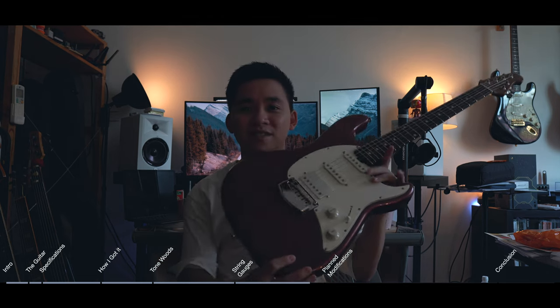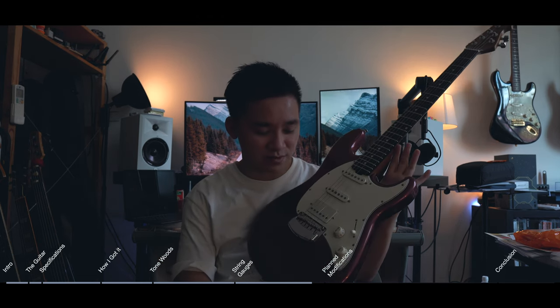This is a Music Man bridge. I wasn't sure how I felt about this cover at first — I'm given to understand that you can actually remove the cover, and as you can see right now it's decked. I do normally play with a floating trem, so I will look into doing that.